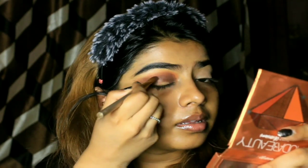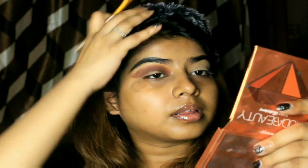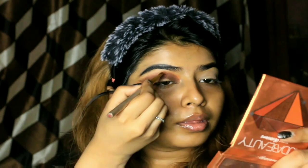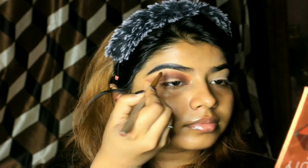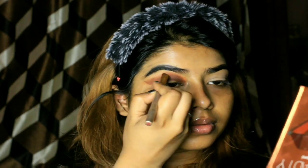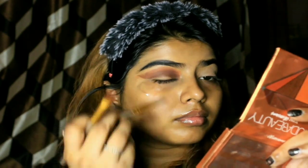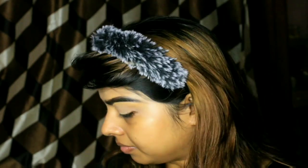This is my first attempt at creating a cut crease. You can see the subtle transition. As soon as I realized I had applied too much brown, I applied some more orange to bring out the transition. If you also mess up with the dark color, just add less of it and apply more of the light color to create a subtle transition.